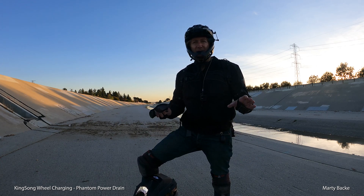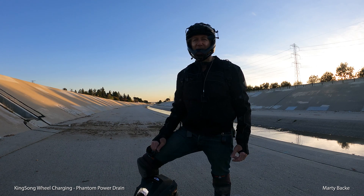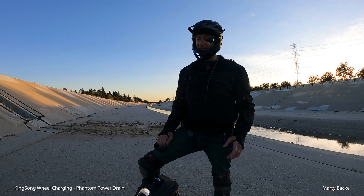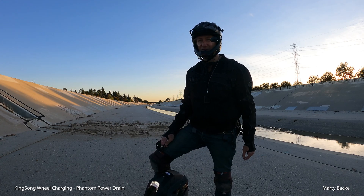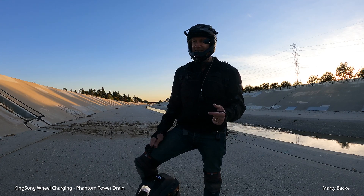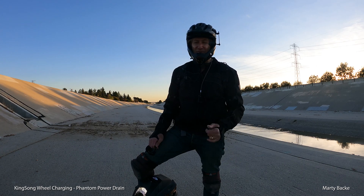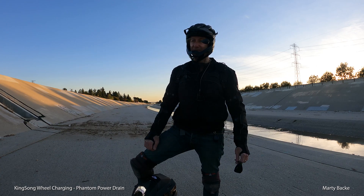Now I keep all my wheels charged at 100% all the time. Yeah, I know you're supposed to only keep them charged to say 80–90% to make the batteries last 10 years, but I've been doing this for many years and all my wheels are stored at 100%, sometimes months between usage, and still work great. Anyway, I grabbed my 16X and it was zero percent — dead. I turned it on and it immediately did a full tilt-back and wasn't going to let me ride.